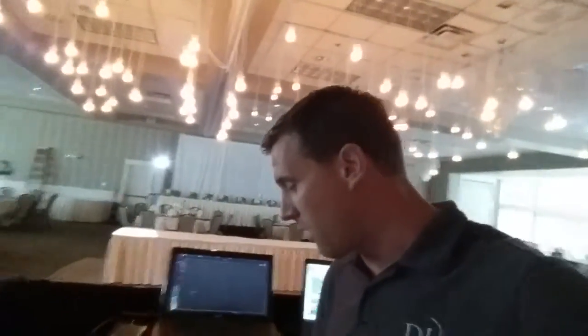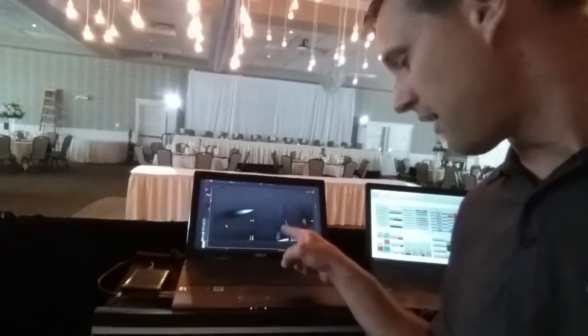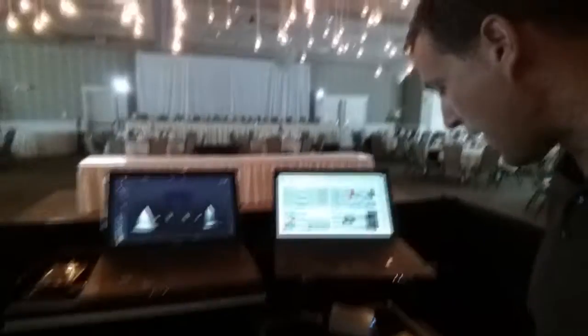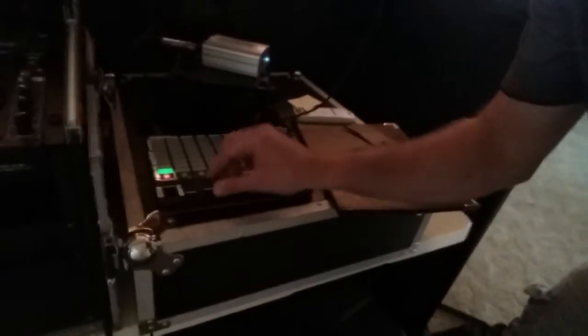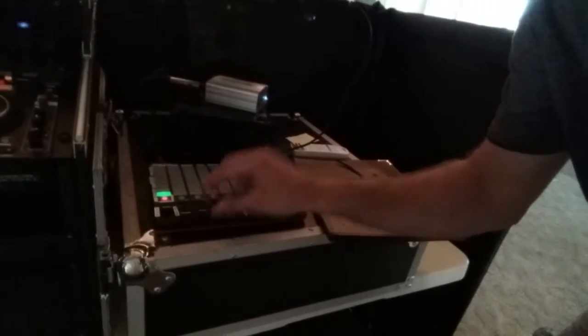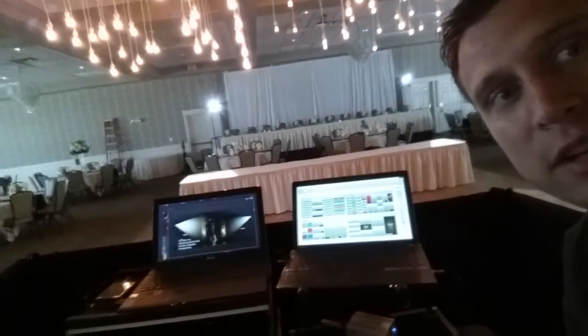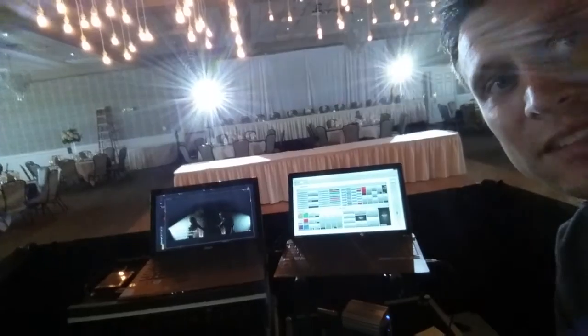We needed to make sure the production would match up with the video as well. If you watch in the background here, you'll see the spotlights — just like in the video. To create that, we used our MIDI board and I created a follow spot setup so that both spots would be on the outsides of the dance floor, and then as they move forward you'd see the moving heads moving to the middle.